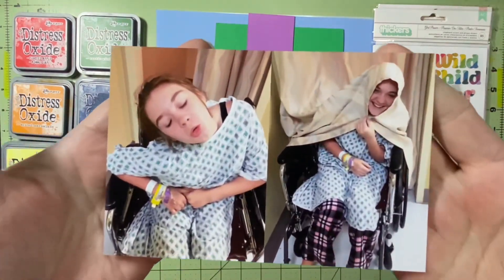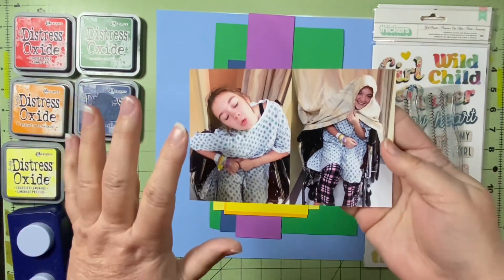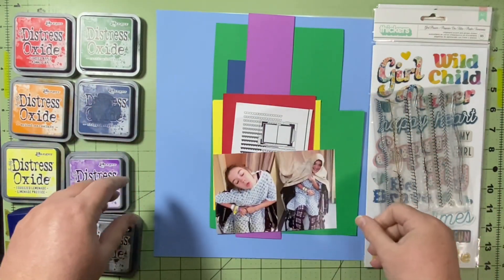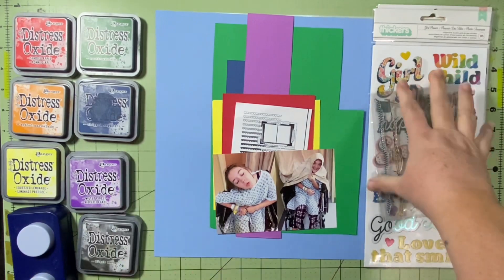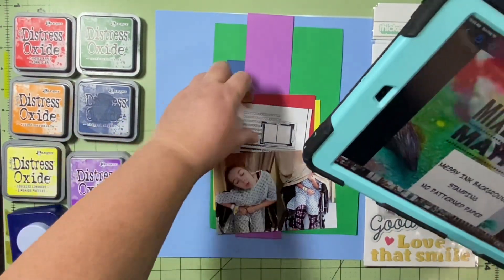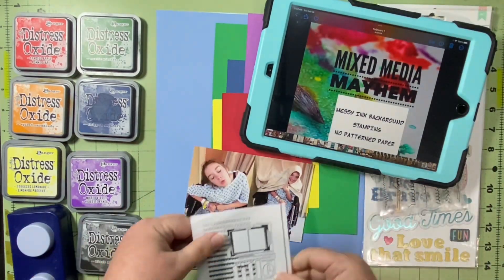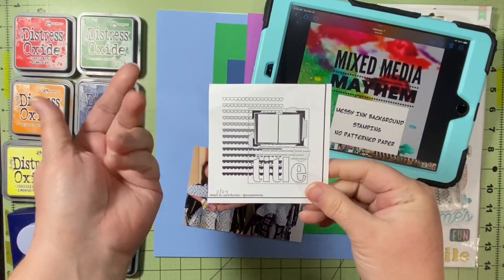Here are my pictures — I'll explain when we get into the layout. These are the pictures I'm documenting. So I have my papers, my embellishments, my inks for mixed media, my recipe, my pictures, and my sketch. Let's see how this goes.